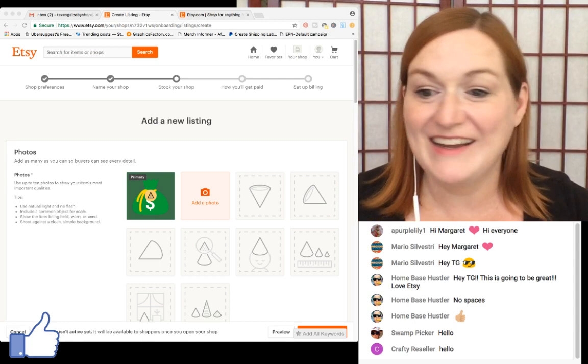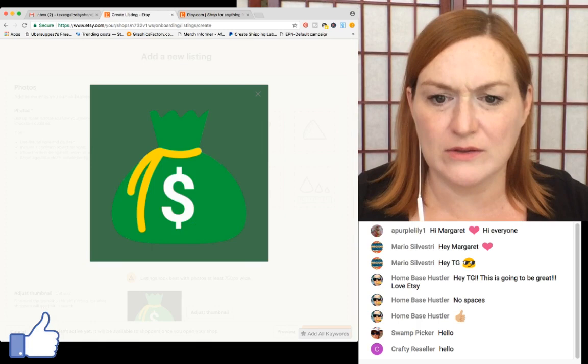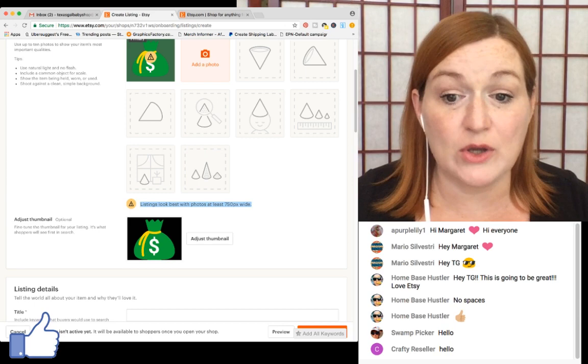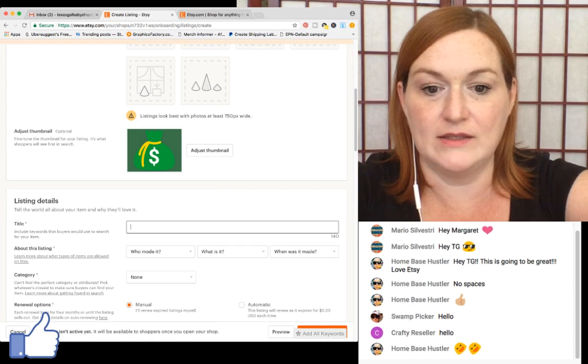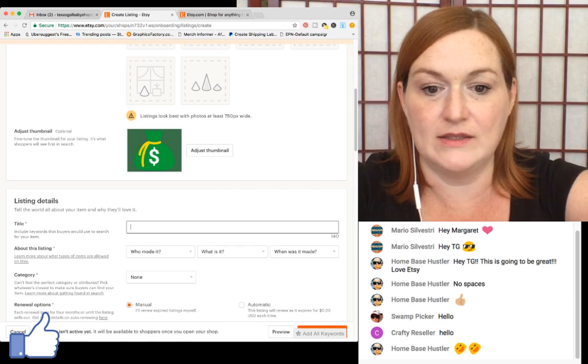I've popped a picture in. You can put in ten photos — it used to only be five. You can adjust your thumbnail, move it around, make it bigger or smaller, and save. My title is 'I'm selling a big bag of money' — just a placeholder.